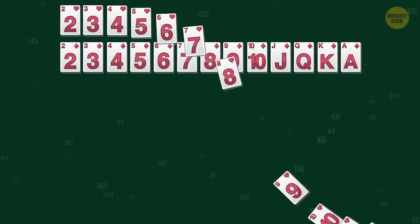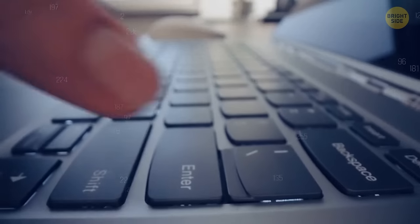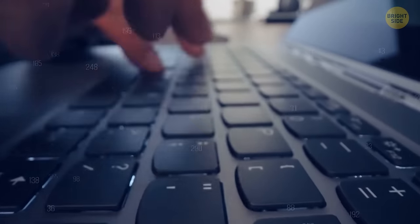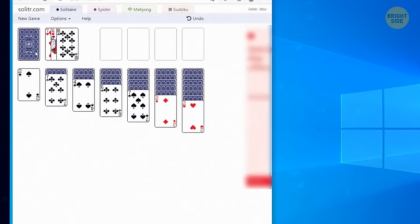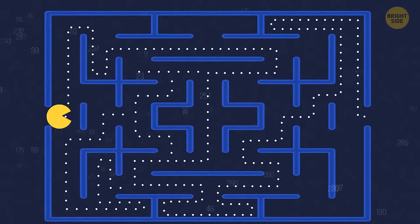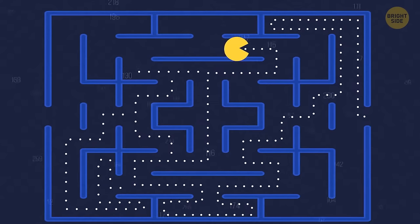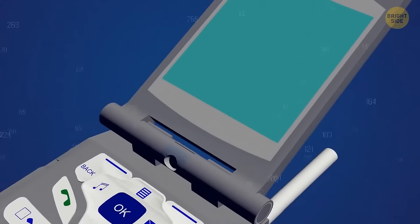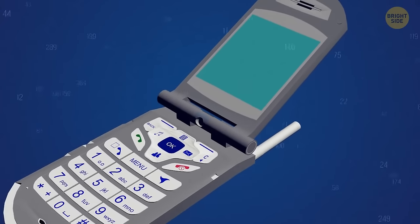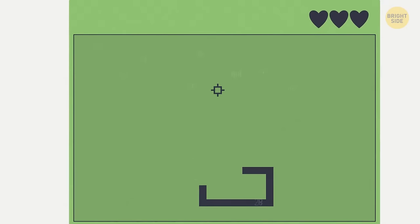If you're looking for something more contemporary, get ready to play Solitaire. All you need to do is type Solitaire in the search bar. You can also play the classic game Pac-Man. If you're from the generation of classic bulky phones, open Google and type Snake — and there you go.